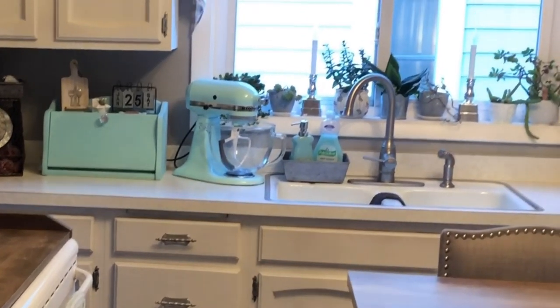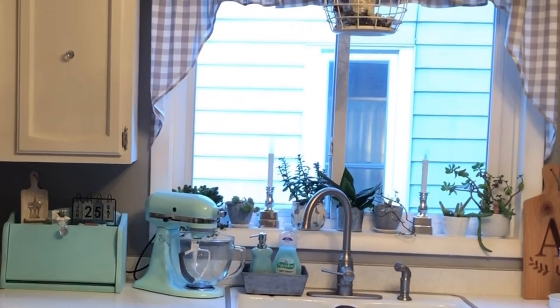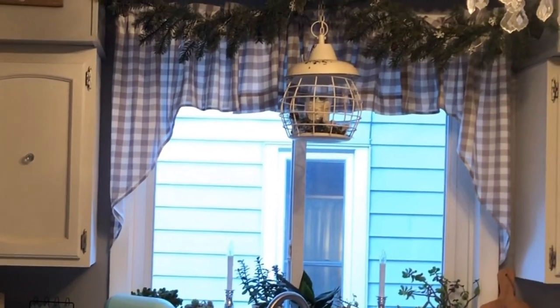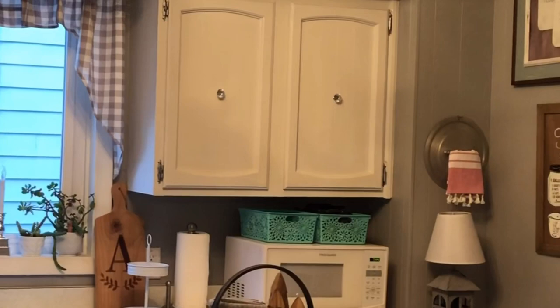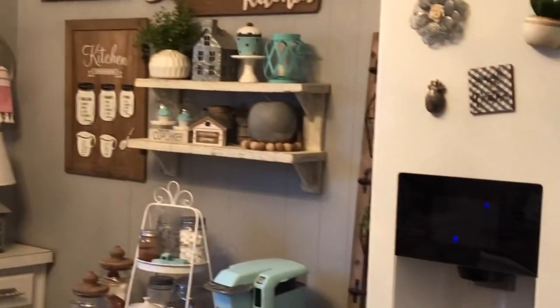Hey everyone, it's April and welcome back to my channel. Today I'm bringing you back into my kitchen — these are clips from around different holidays, more around the winter time and Valentine's Day. I just wanted to give you a little overview of my kitchen to give you an idea of what I was working with.